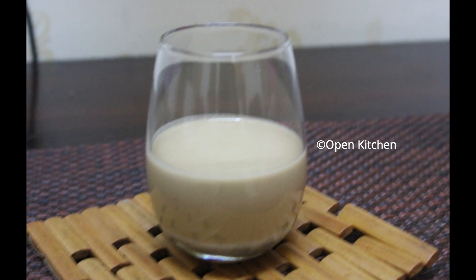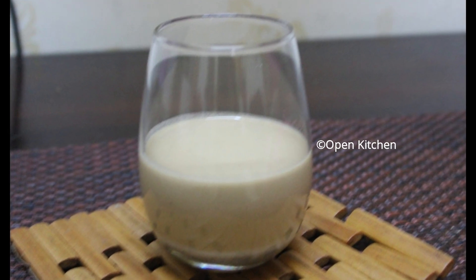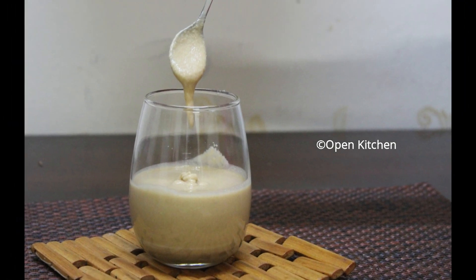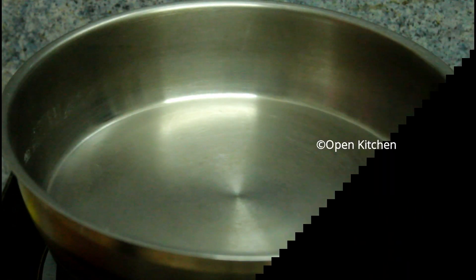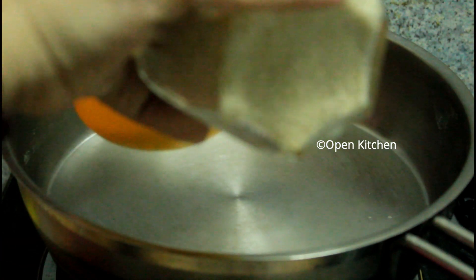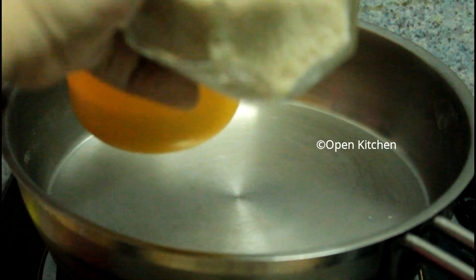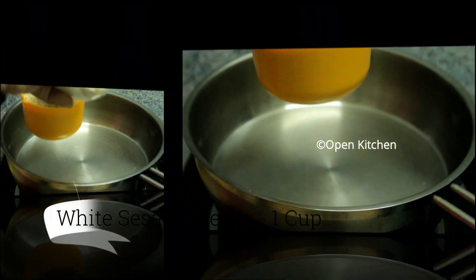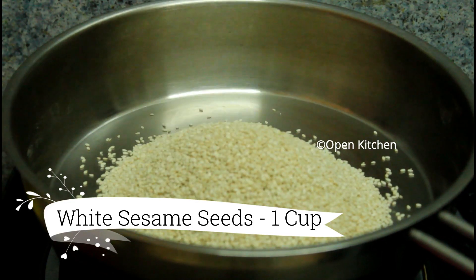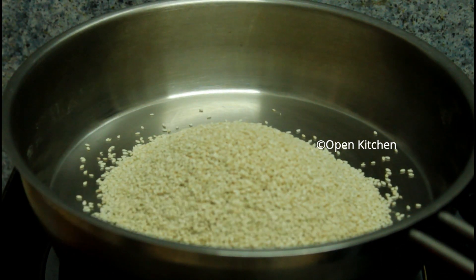Pour the sauce. Pour 1 cup of sauce. Pour the sauce a little. As you can add to the sauce.